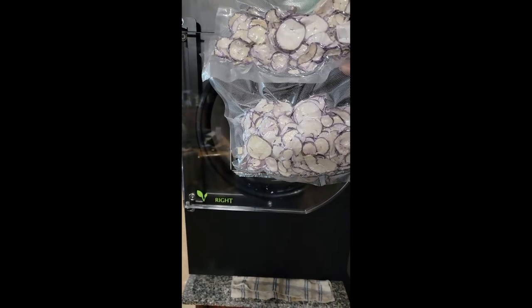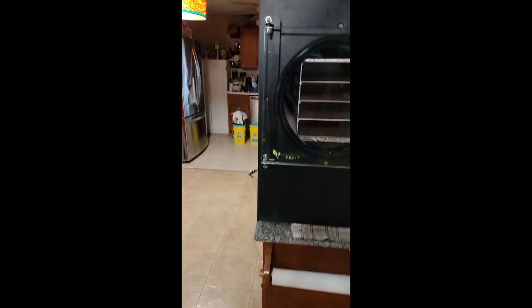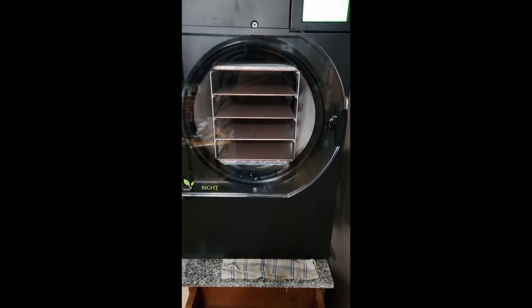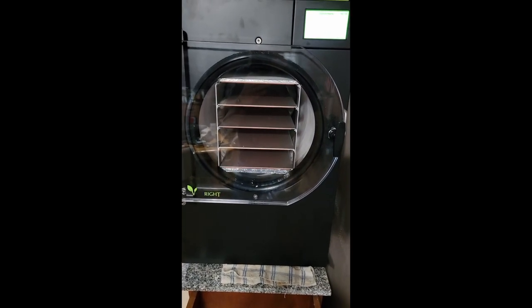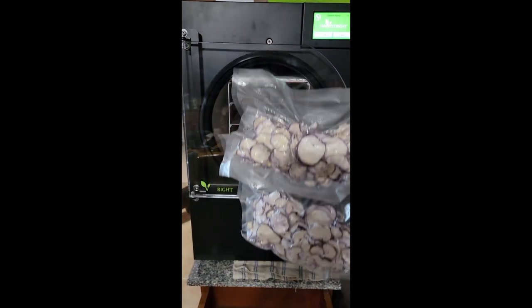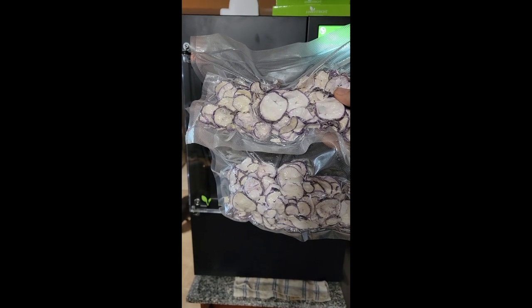I tried one when it was dried and it was a little bit milder than normal, but then I put some in water and ate some of them and all the heat came back. So I think I'll be able to use these radishes just like I would anything else I want to have a little bit of spice in.